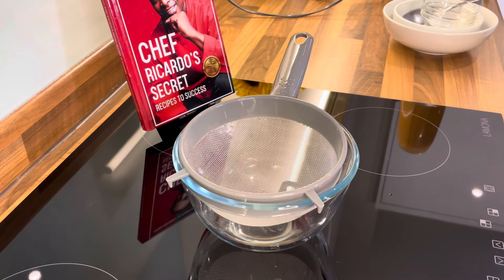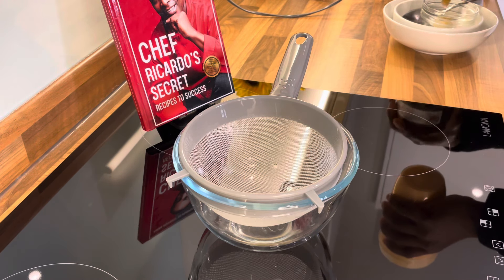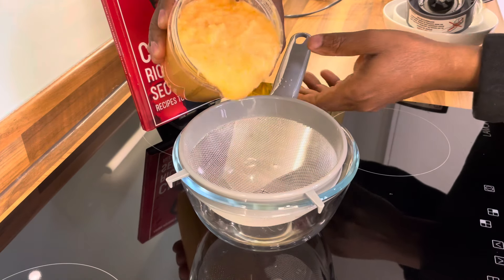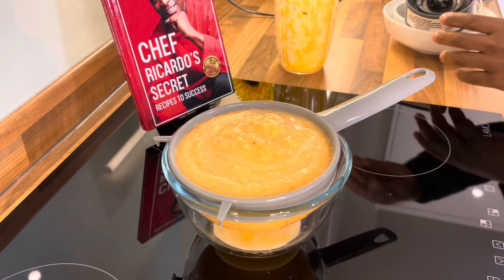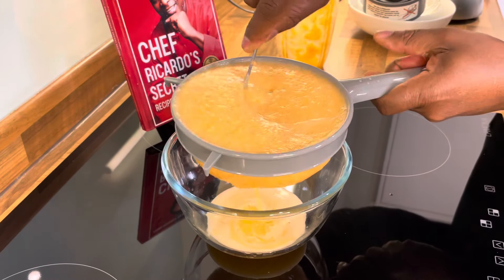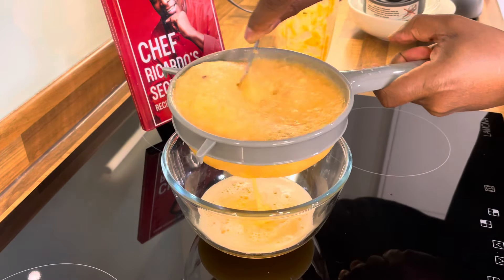That's looking good so far. Let's remove this and have a look at it — lovely, this is how it looks. As I said, you don't have to strain it. You don't have to, guys. But you will see exactly the reason why I strain it.